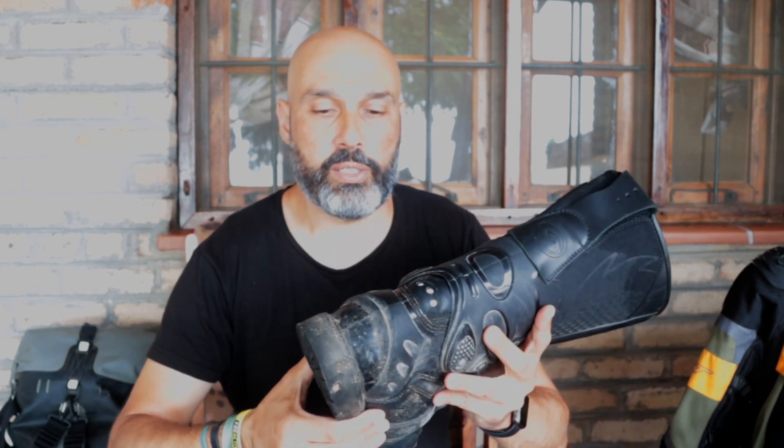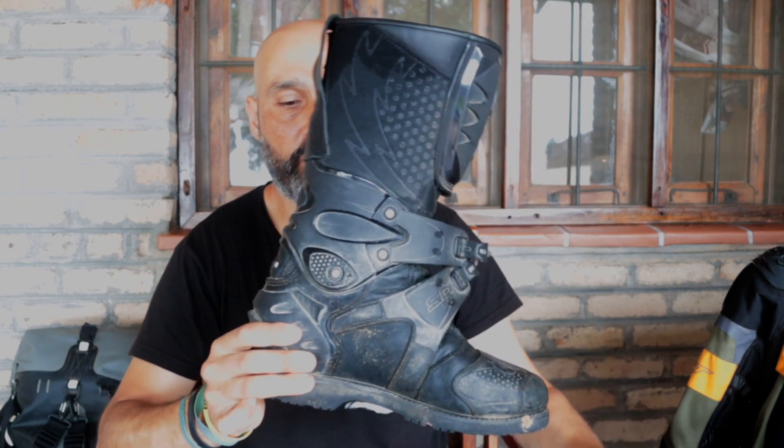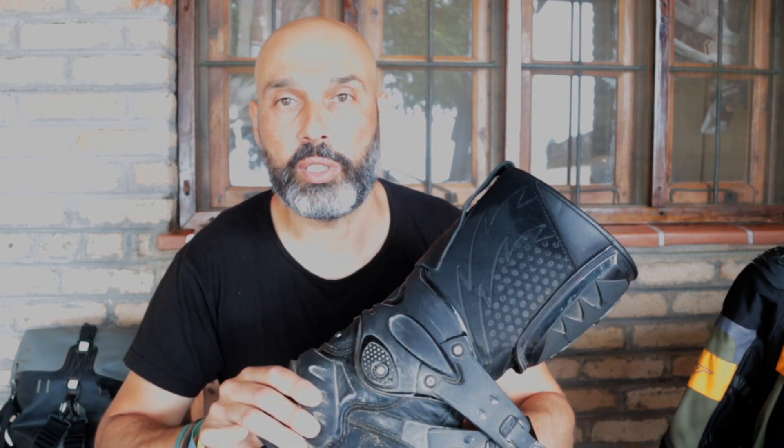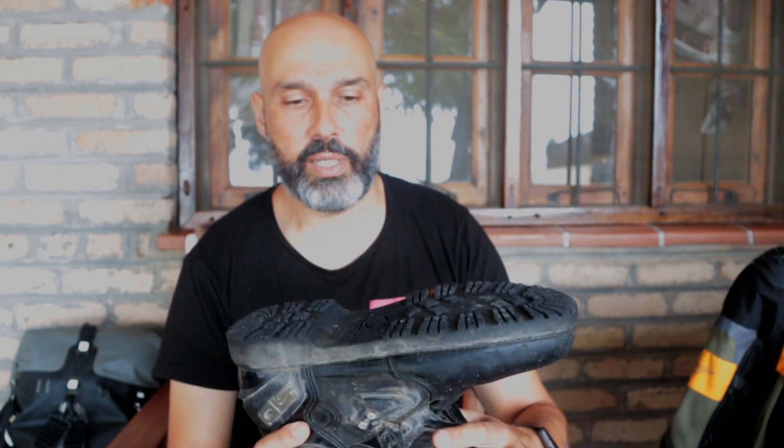There are a lot of safety features and a lot of protection around them. Starting at the heel, all this plastic mold here is very firm. From the side, it won't let your ankle twist, which prevents sprains. The toe box here is very rigid, the buckles are great, and the sole is good.